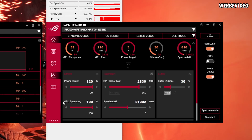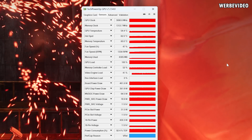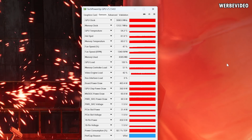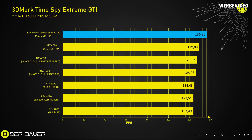From our Computex coverage and other articles, we know ASUS is equipping these with binned GPUs, which also explains the rather high stock clock. For overclocking, I increased the power target to 120% in GPU Tweak 3 and maxed out the GPU voltage, achieving an offset of 170MHz — resulting in a gaming clock of almost 3.1GHz. In 3DMark Time Spy Extreme GT1 with this clock, I reached 136.26 FPS. This is the best result I've seen for a 4090 in my tests without any physical modifications.